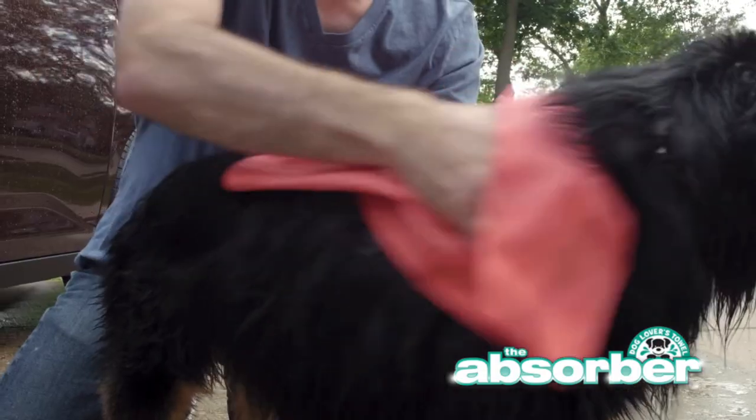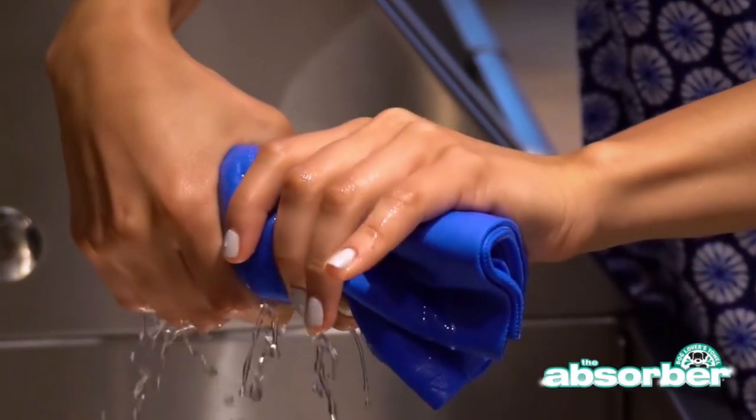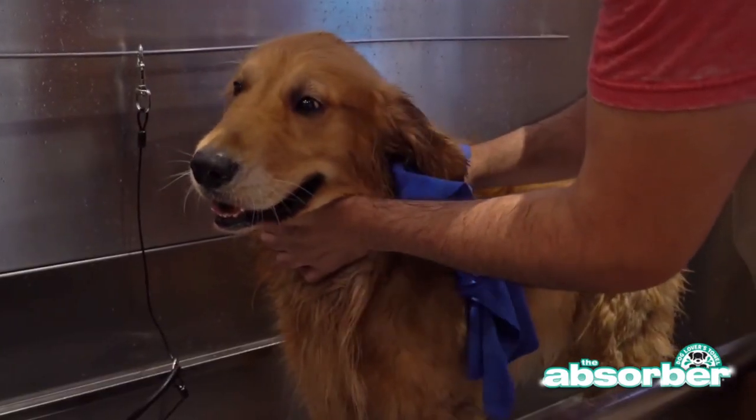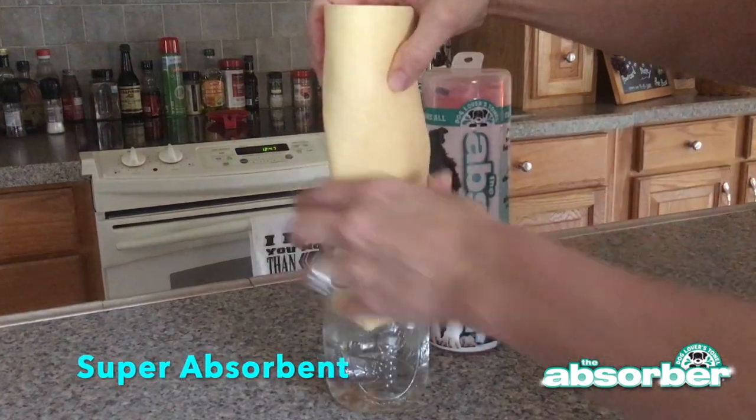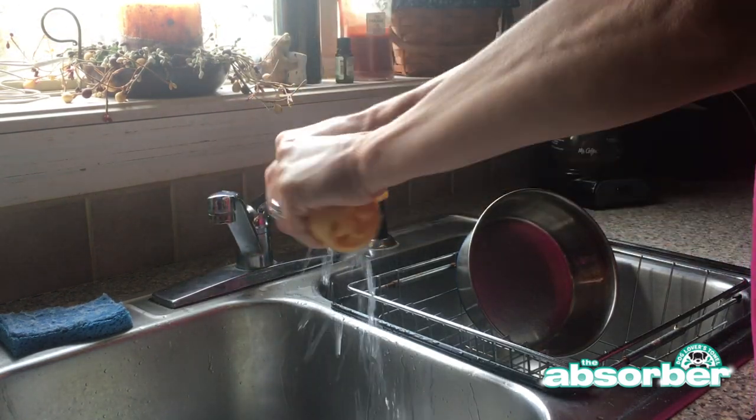Introducing the most absorbent towel available to you on the market, the Absorber. The Absorber towel is scientifically designed to dry your pet faster and easier, saving you time and money. It's super absorbent — it attracts water like a magnet and it dries better than any cotton or microfiber towel.